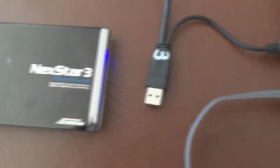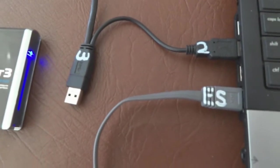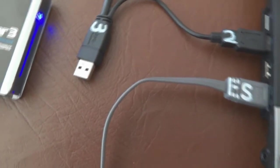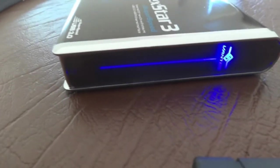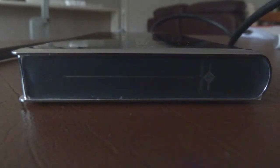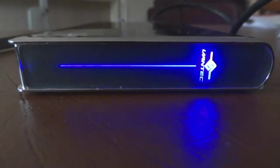Because my laptop doesn't have USB 3 but does have eSATA, I still need to plug in the USB lead to get power to run the hard drive. If I had USB 3 I wouldn't need to plug in the USB 2 or eSATA leads. Looking at the end of the case, you can see there's a blue light which flashes when the hard drive is reading or writing.